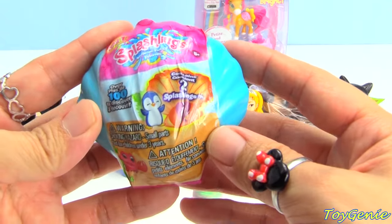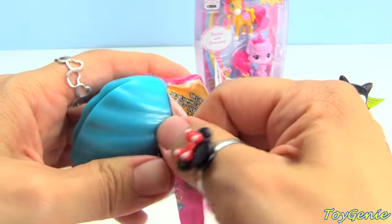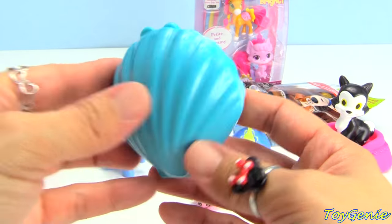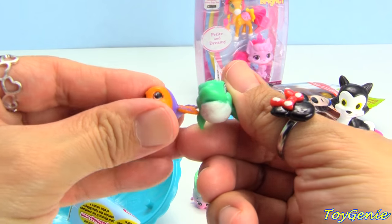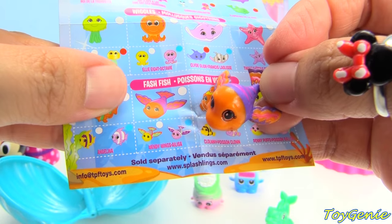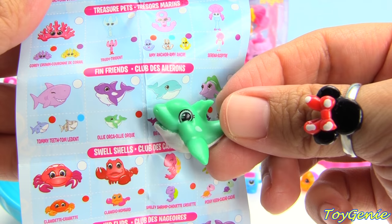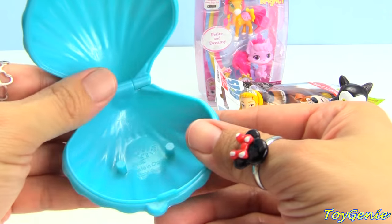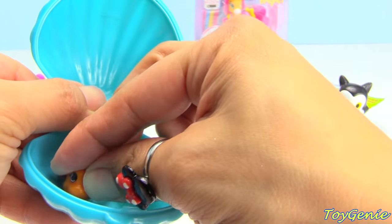Here is a brand new Splashlings. It comes in a seashell. So let's open this up. Look at this. Isn't this adorable? We have two Splashlings. Let's get their names. Looks like we got a common. This one's name is Windy Wings. And this one is a rare. This one is Olly Orca. And it looks like there's two pegs in here, so you can set your little friends inside the seashell. How cool is that?